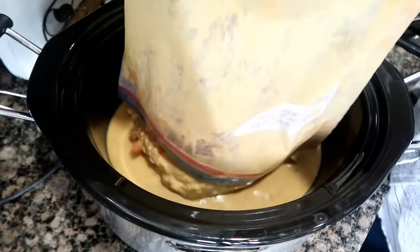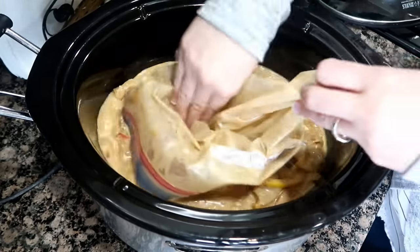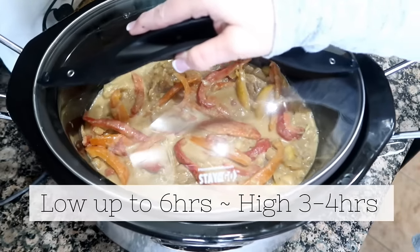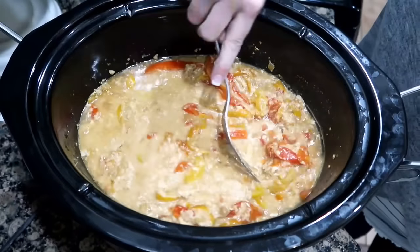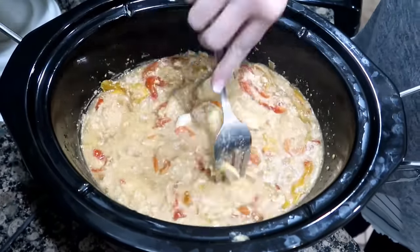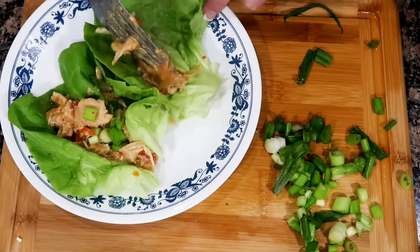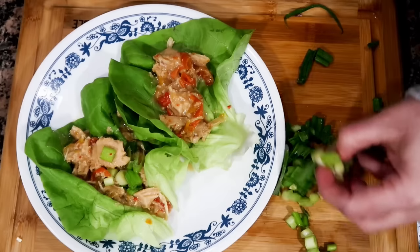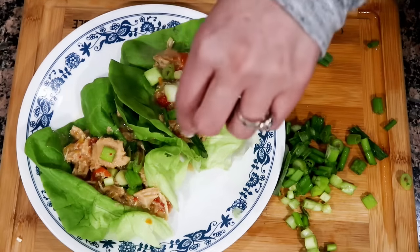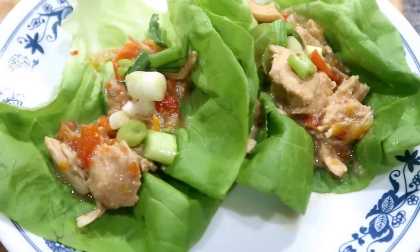On cooking day, add to the slow cooker. Cook on low up to six hours — four to six — and high between three to four. When it's ready, just take a fork and start shredding up your chicken. Spoon the yummy chicken mixture onto your lettuce and you can garnish it with some green onion, sprinkle on some peanuts and cilantro. Then just roll up and enjoy.